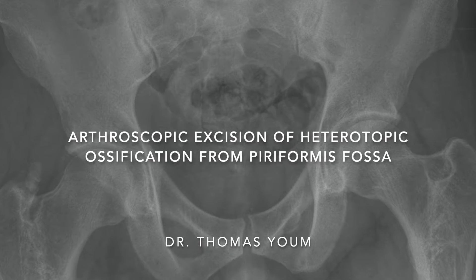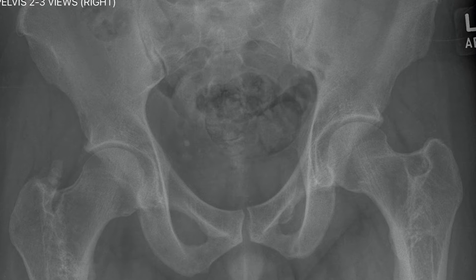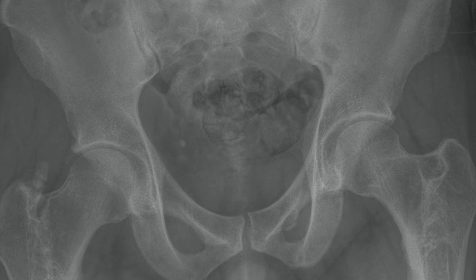Arthroscopic excision of heterotopic ossification from the piriformis fossa. Many of us have encountered HO after hip arthroscopy and have excised HO from the anterior capsule and rectus femoris, where it is commonly found.